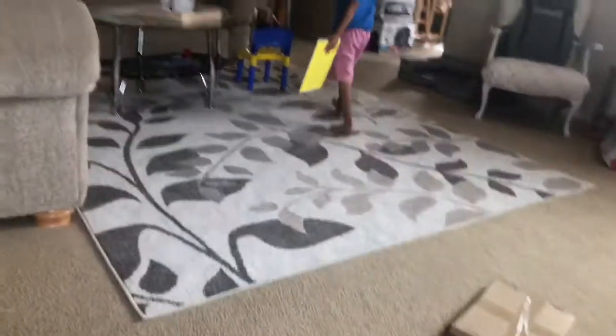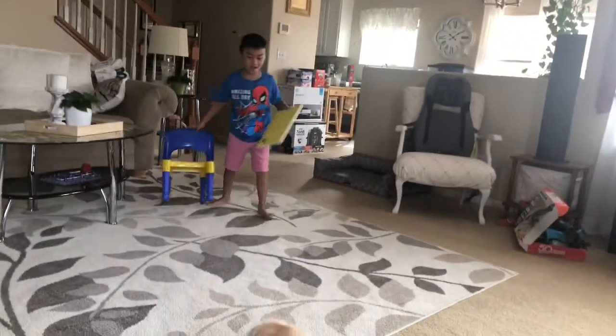I can use two chairs and then I can top it. Okay, let's see.